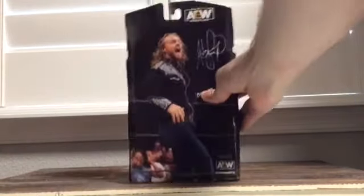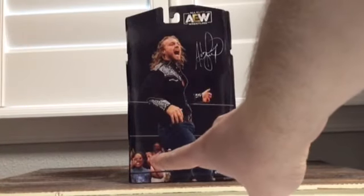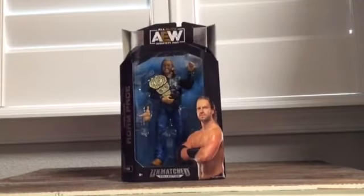Here's a picture of him on the back. And of course, if you look carefully, you'll see good ol' Cody Rhodes' wife, Brandy Rhodes. And then there's his signature, as usual on every single box.